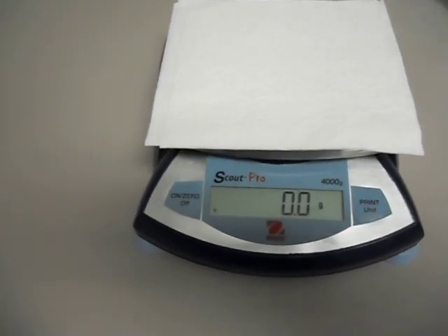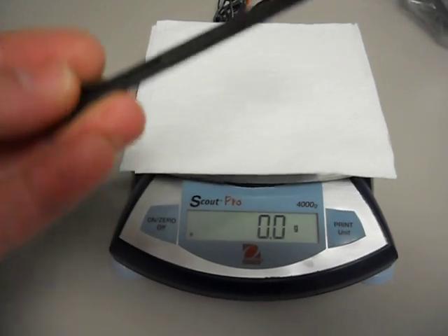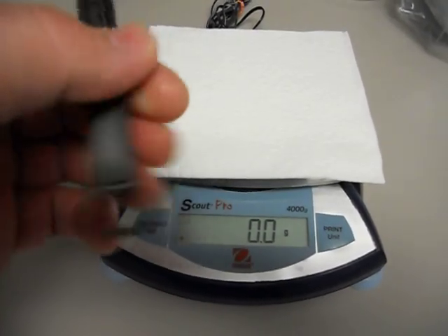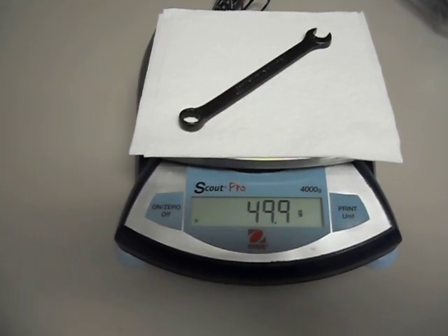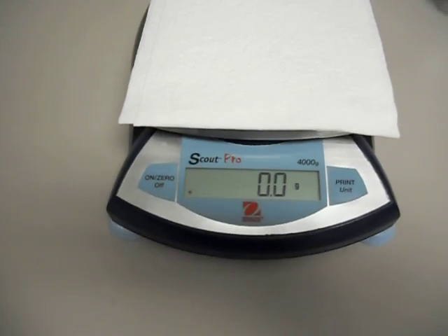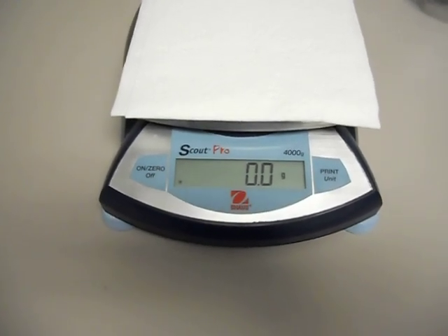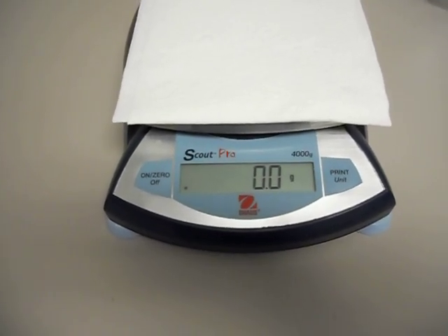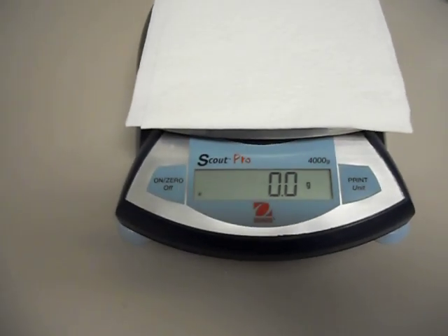Next I'll do the Craftsman Industrial 10 millimeter — there it is. Craftsman Industrial, 10 millimeter, made in the USA, 12 point box end. 49.9 grams. Fairly comparable. I'm guessing that compared to the one from a long time ago, it may be a difference in the grunge level or maybe the forge was just a little bit off. It's never going to be exactly perfect unless you're doing a certified scientific method, which would involve a lot more effort than the standard consumer may want to spend.